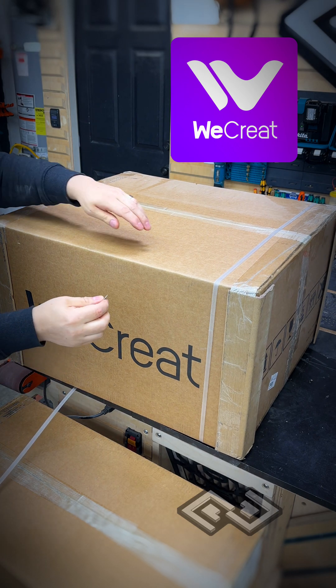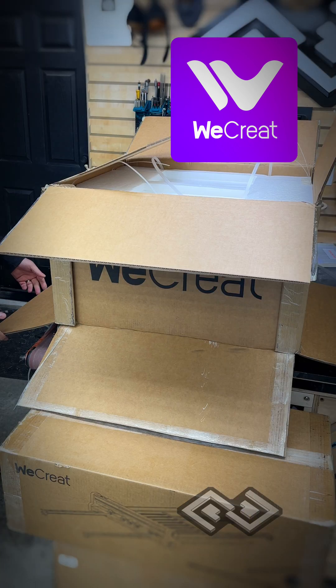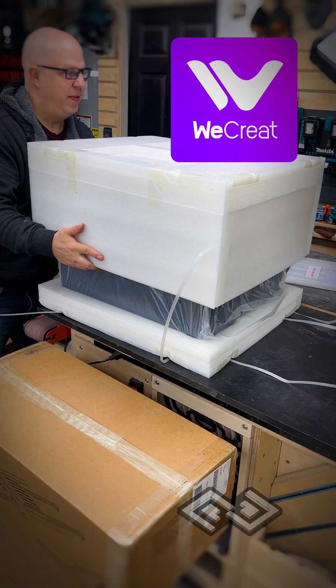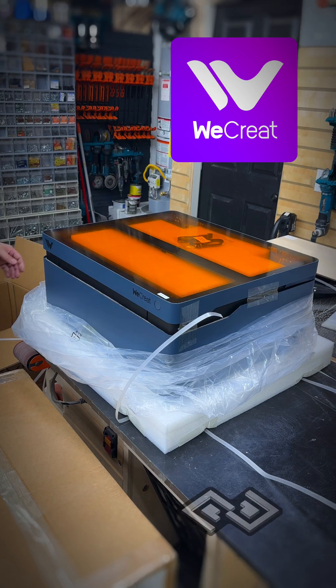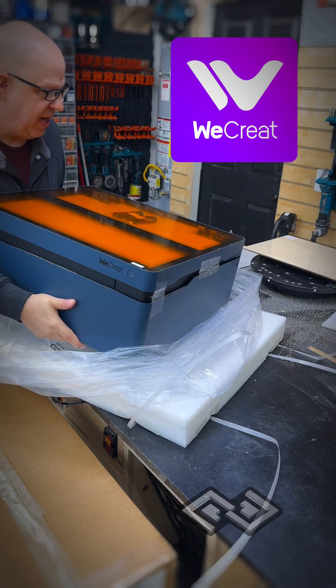The company's called WeCreate, and they are really nice and easy to work with. If I was a smart person I would have opened this up from the bottom. It's great though that there are so many companies that support our maker community. It's packed really nicely but it's hard to get out and I don't want to break it. Oh, this thing's heavy.